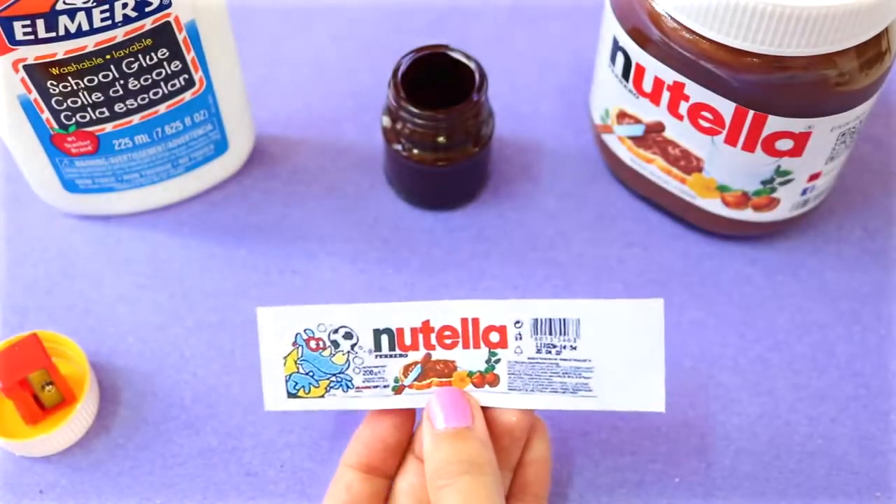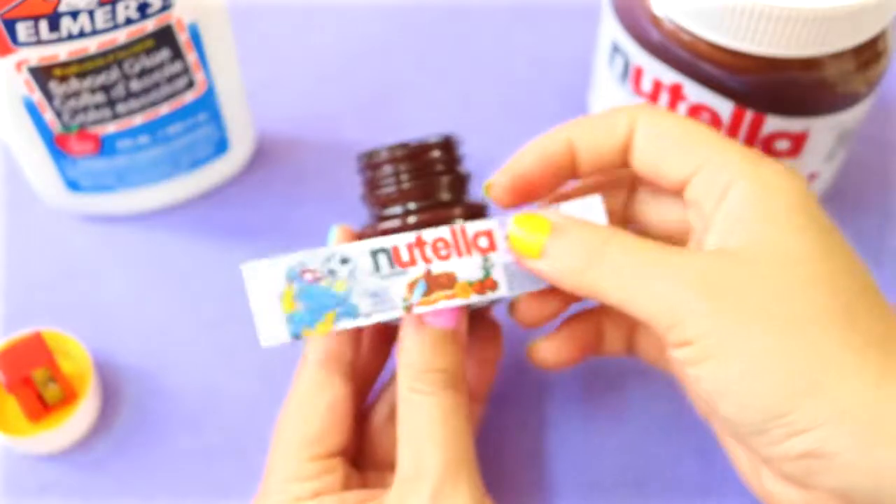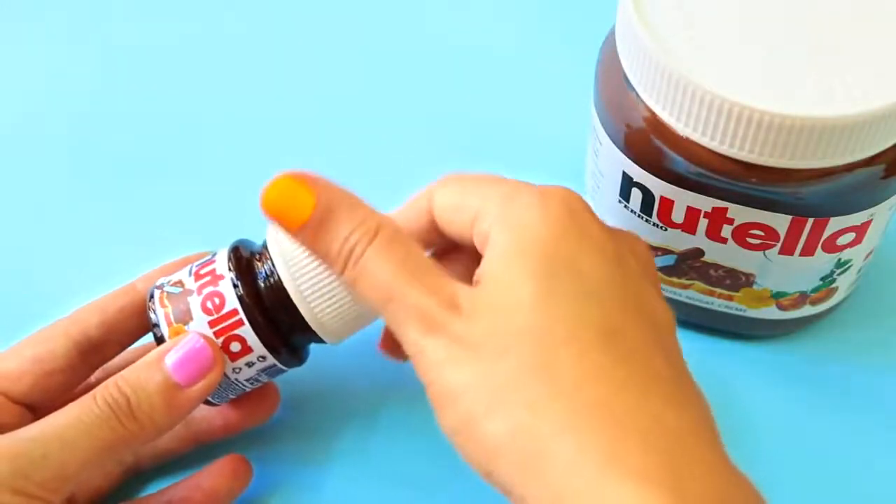Finally, print out a tiny Nutella label and trim the excess paper off. Then glue it on the jar with some school glue. And that's pretty much it!